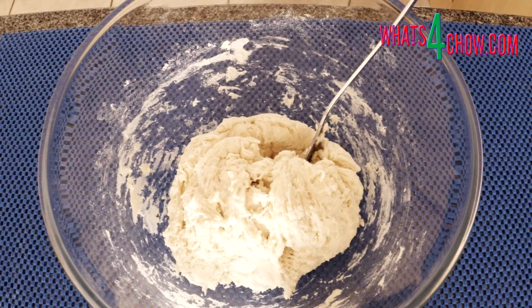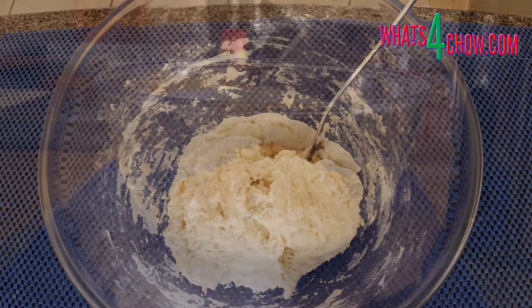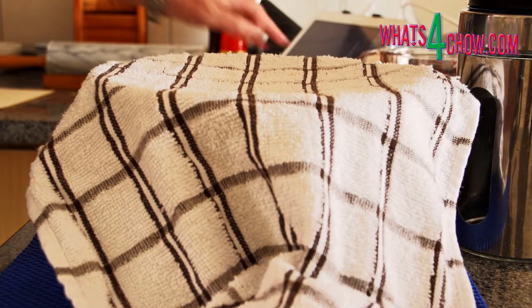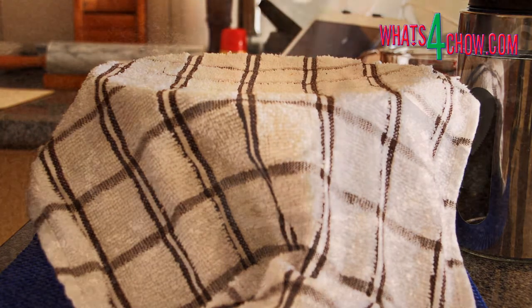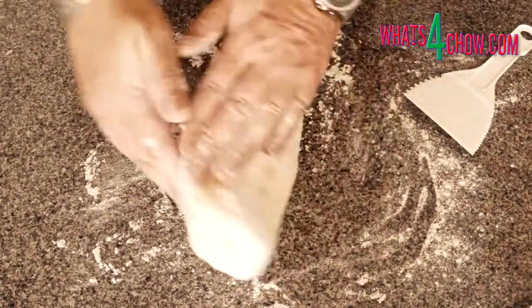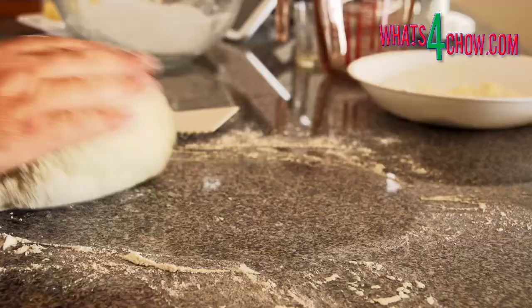Cover the bowl and let the dough rest for 30 minutes. Turn the dough out onto a floured work surface and knead it for 3-5 minutes until it is smooth.